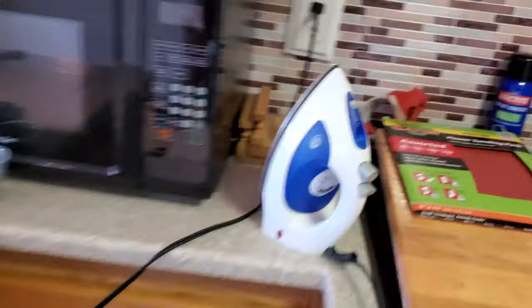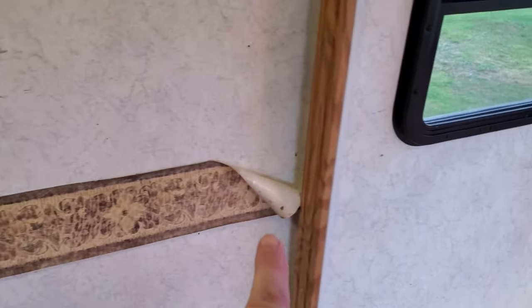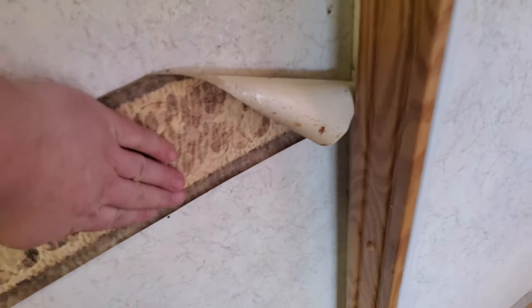The next thing we need to conquer is getting the wallpaper border off these two places here. So I brought my iron — I've got it set on cotton and it's heating up good. I should just be able to run it over these and then peel the border off as I go across.